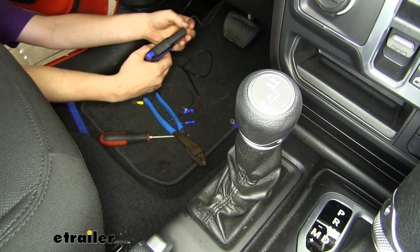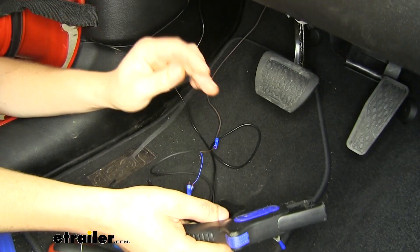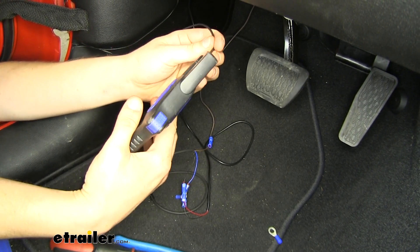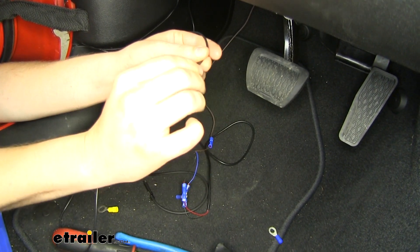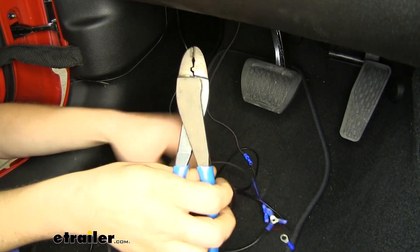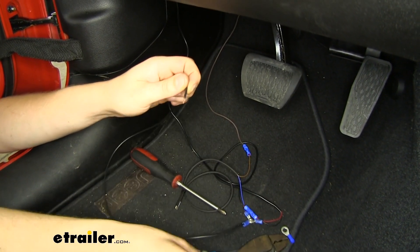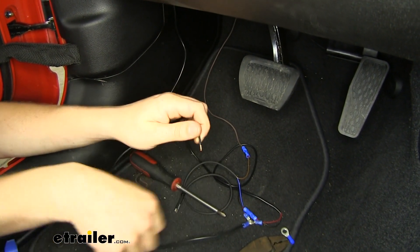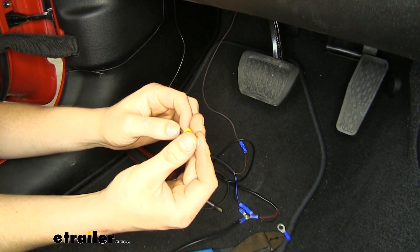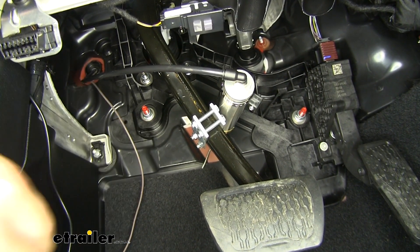Now we'll connect our brown wire to the brown wire that we ran inside — strip it back. You should have a little bit of extra black wire left over from extending your breakaway switch. We're going to use this for our brown wire, strip back some of that, and that is going to connect to the last leg on our three-way crimp. The other end of our black wire we're going to strip back and crimp on a ring terminal. Now the stud we're going to be using for ground is larger than the ring terminal that comes in the kit, so we're going to be upgrading to that larger size. We'll connect our ring terminal from our black wire to the red stud located here on the left side and connect just like that, using a 13-millimeter socket to remove the nut and reinstall it with our ring terminal behind it.